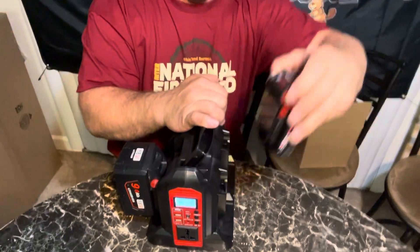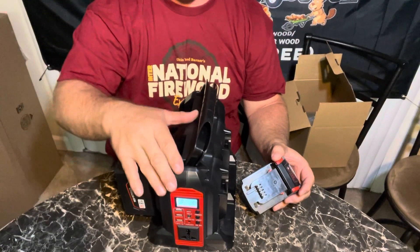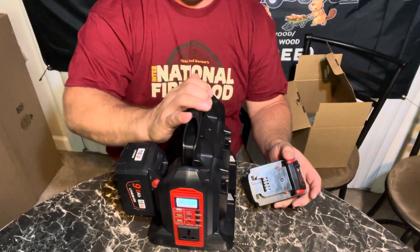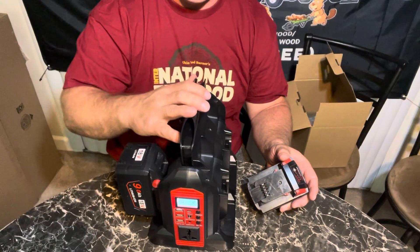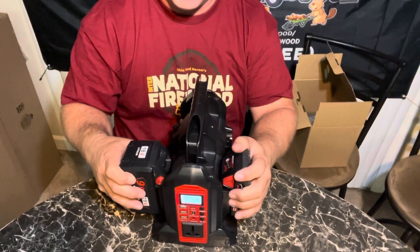It doesn't matter as long as they're Milwaukee-style. They also have other ones — if you have DeWalt or any other brand, they have different versions for each different set of tools. So no matter what you have, they probably have one of these that will work with what you have.